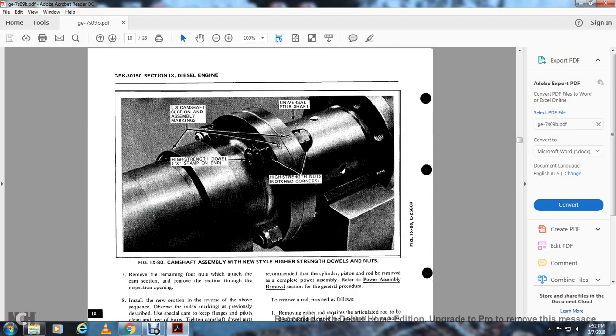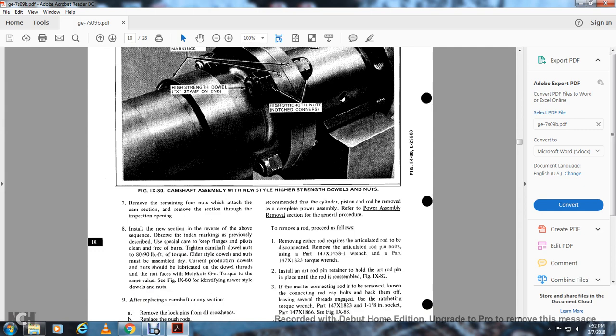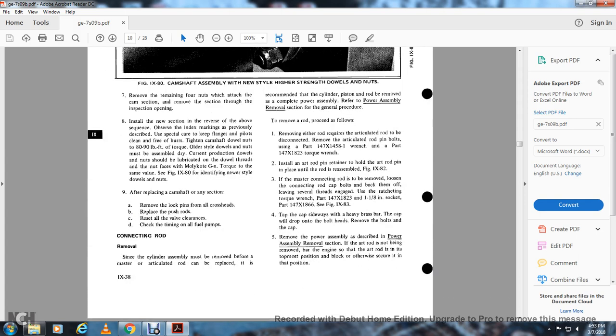Figure 980 shows the left 8-cylinder camshaft section assembly marking with high-strength dowel X-cams and high-strength nuts with notched corners and the universal stub shaft. Remove the remaining nuts attached to the cam section and remove the section through the inspection opening. Install the new section in reverse of the above sequence. Index markings as previously described — take special care to keep the flange faces clean and free of dirt. Tighten the dowel nuts to 80 to 90 pounds of torque. For older-style dowels, nuts must be torqued to current production values; lubricate the dowel threads and nut face with Molly Coat GN and torque to the same value. Never reuse new-style dowel nuts after replacing a section. Remove the lock pins from all crossheads, replace the push rods, reset all valve clearances, and check the timing of all fuel pumps.